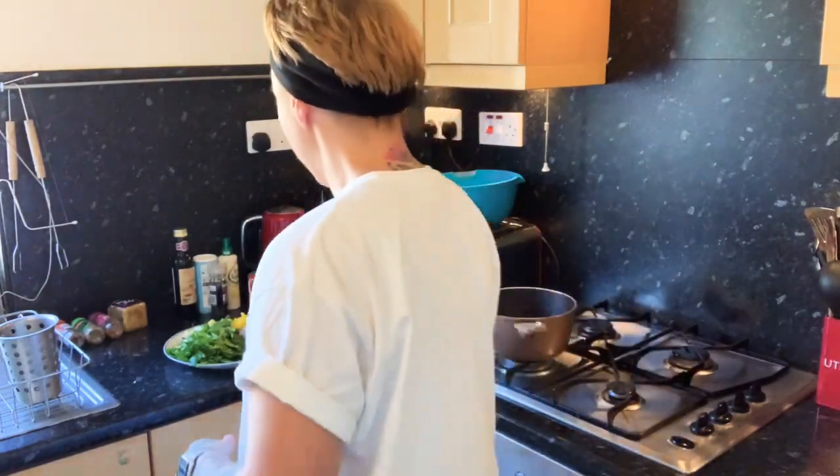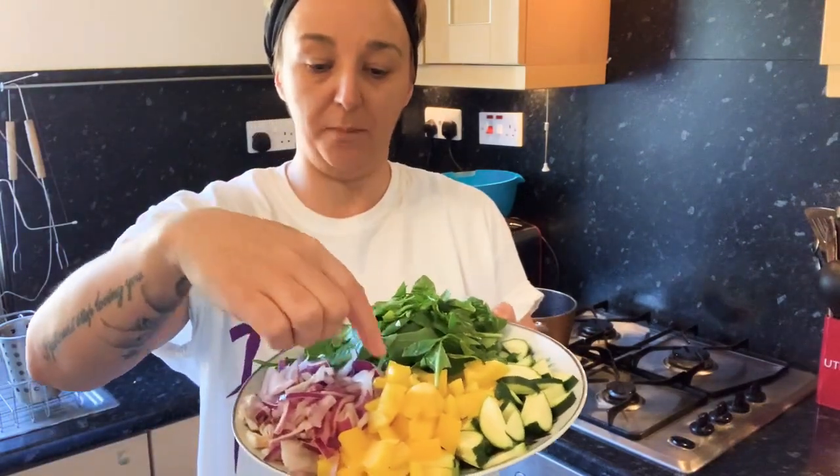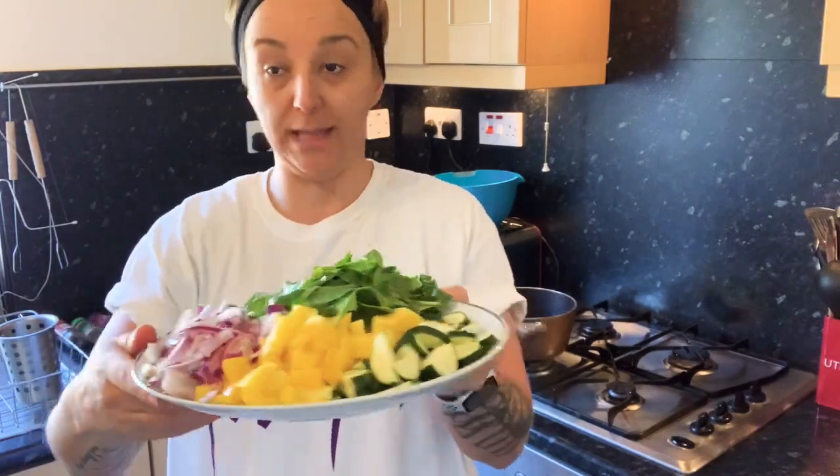I like to use peppers and onions definitely. Today I've got some chopped up spinach and some courgette. I've done it before with broccoli and green beans as well — that's really nice. I've already prepped everything: courgette chopped up, yellow pepper, red onion and spinach, all chopped up and ready to go.